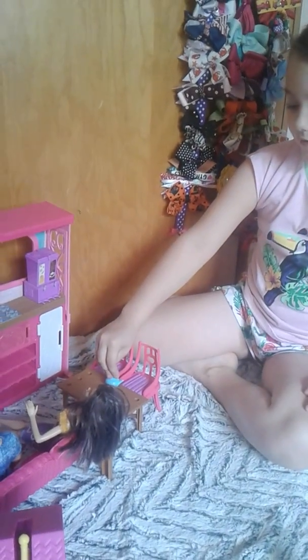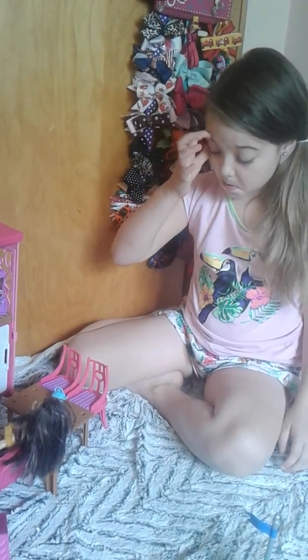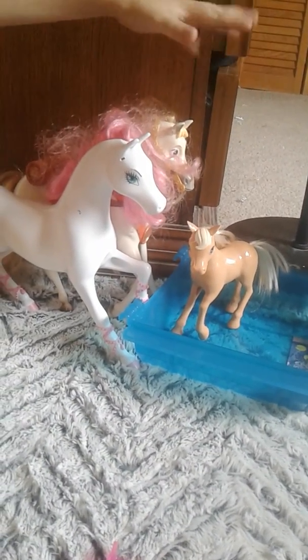Here's where their pot is. This is the farm. This came from the Barbie Dream House. This is my horse collection.